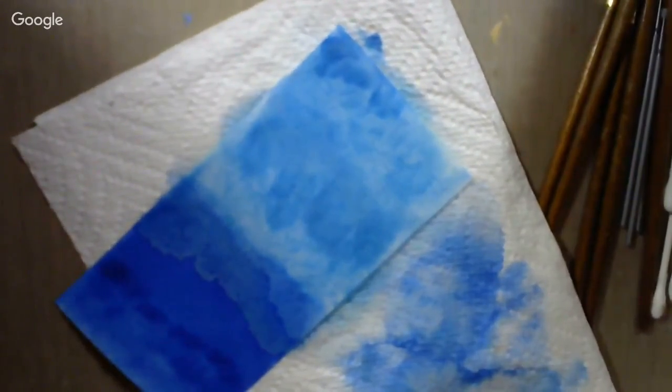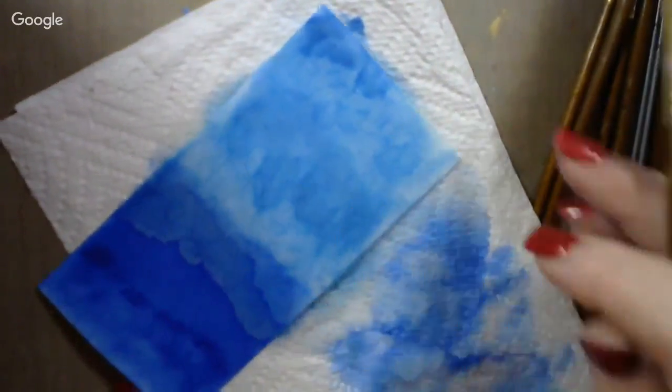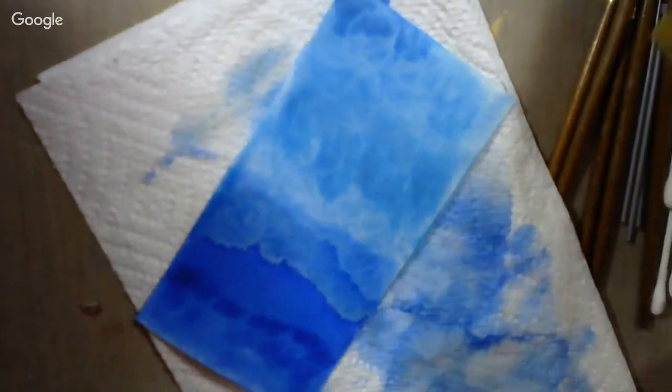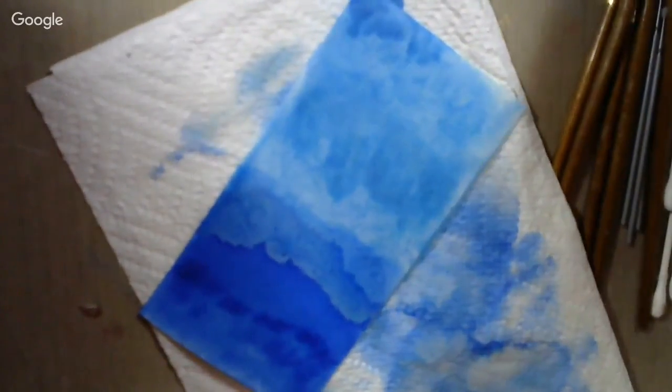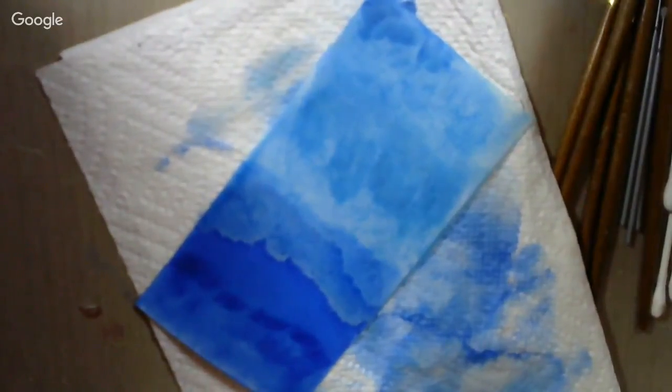We've got a darker blue on the bottom and a brighter blue on the top, and I love the way that came down and just kind of made a line in that water there. That's cool — nice background.